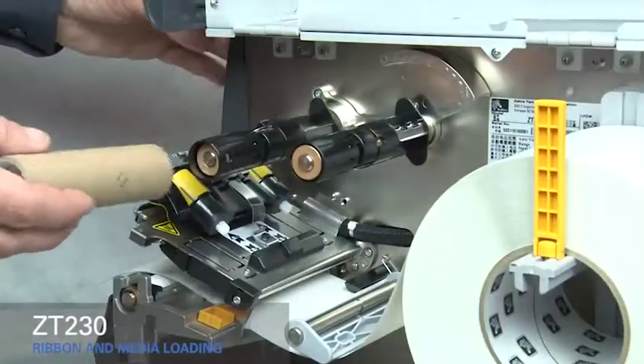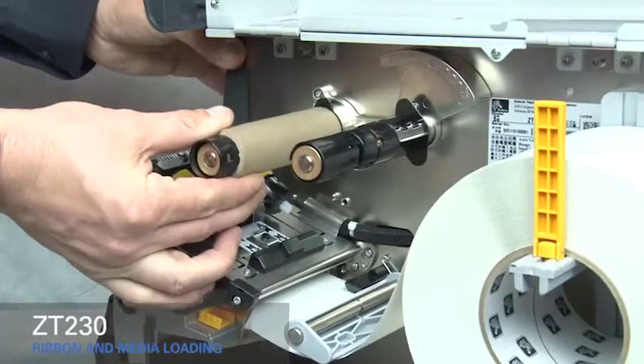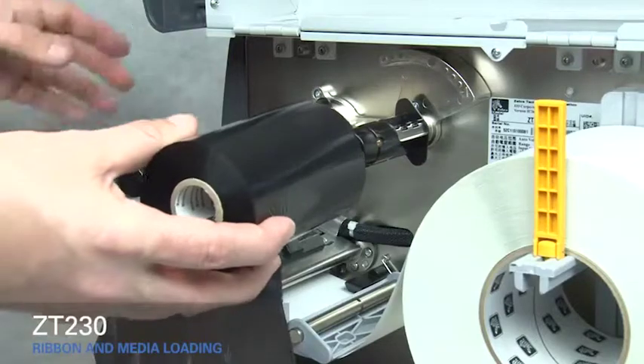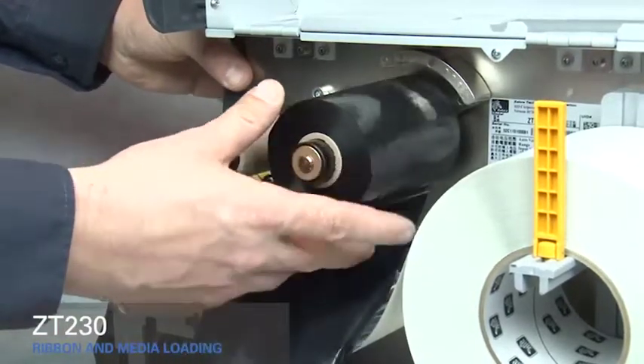Place an empty ribbon core on the ribbon take-up spindle and push the core back as far as it will go. Place the roll of ribbon on the ribbon supply spindle with the loose end unrolling down the right side, and push it back as far as it will go.